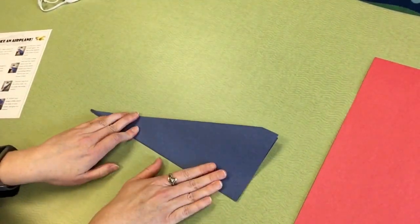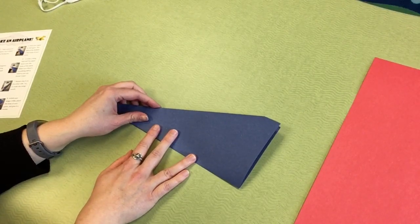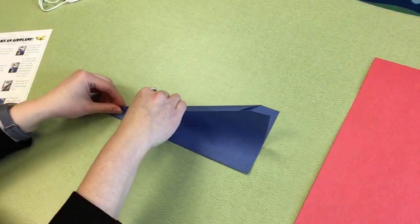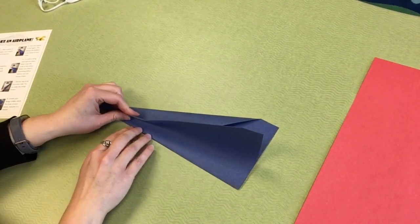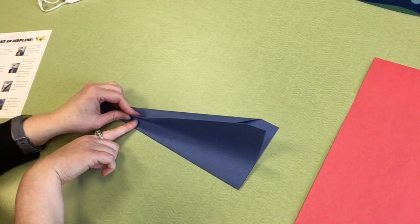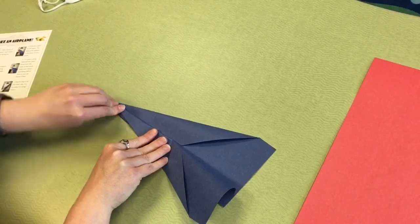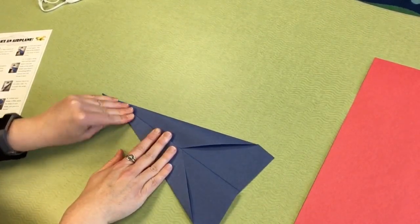To make a wing, step number six says to fold half the paper down over the body of the plane. Take half of your paper and fold it down over the body of the plane. Make sure there's something left to hold on to so you can throw it later. There we go — there's one wing.